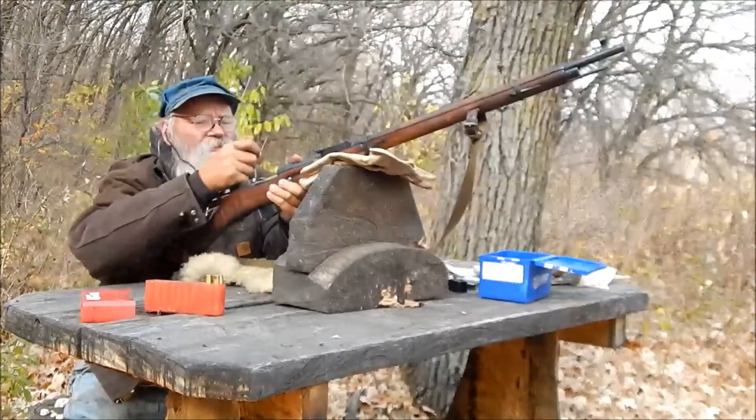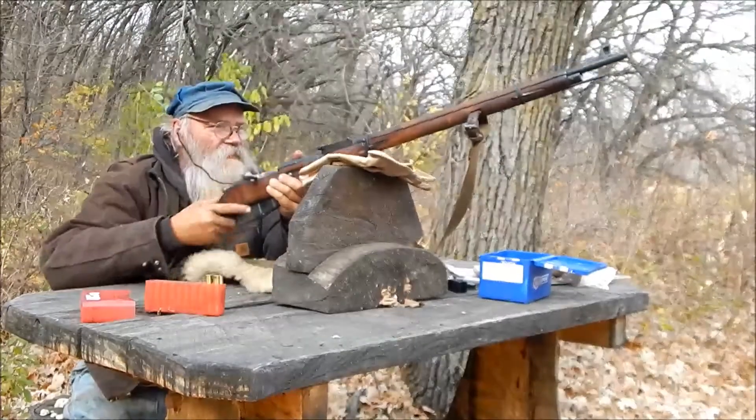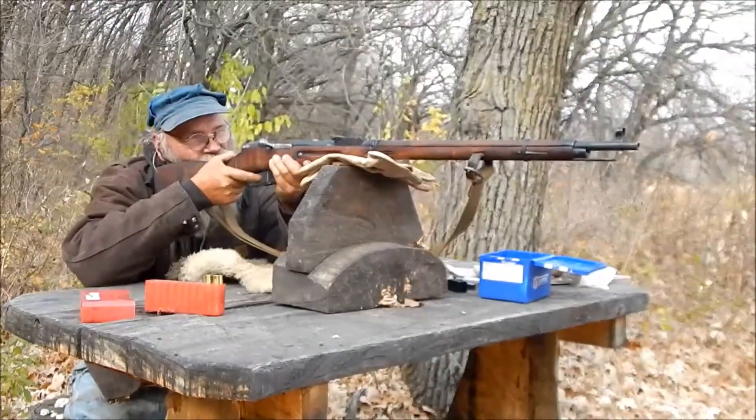The recoil isn't too bad. I could even go up a little from here, but this seems to be pretty good.